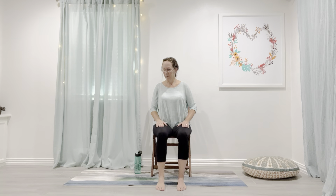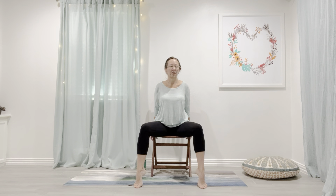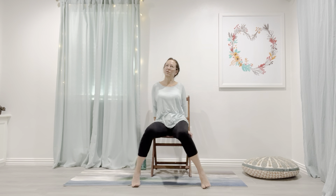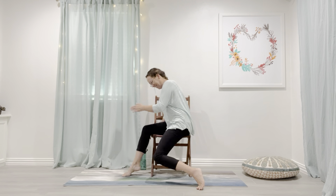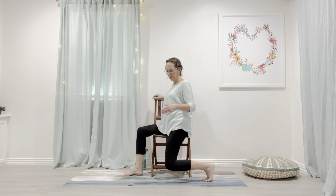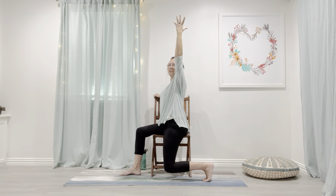Let's do our lunge next. We'll windshield wiper first — take your feet wide, lift your heels and drop your knees. You can turn and look away from your knees if you want to involve more of the spine. Watch your knees — if it's uncomfortable to go really far, just do a little or nothing at all. A couple more. Then come into our seated lunge: you can turn off the side of your chair or face the front with your leg hanging off the side. Feel comfortable in your chair and with that knee. Take the arm up only if it feels right to deepen the stretch.